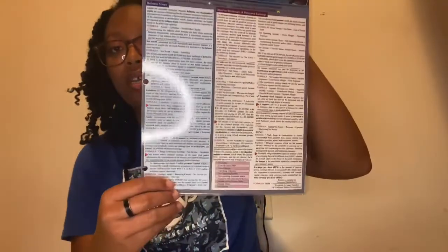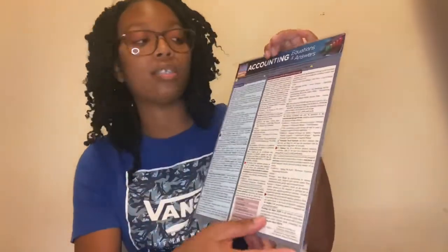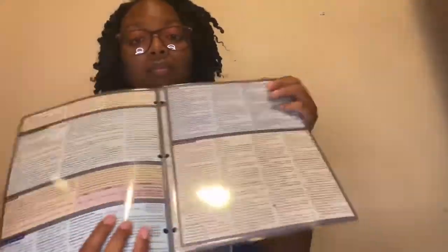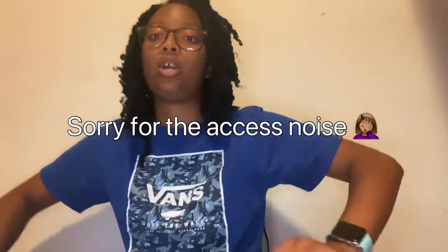For college, you're gonna need some quick study charts. I got a few of these — it says the subject I'm taking and then has all kinds of helpful info on there. College is not easy y'all, but you can do it, I'm telling you.